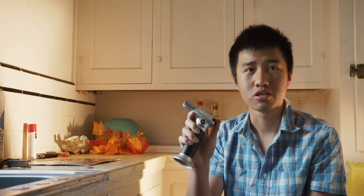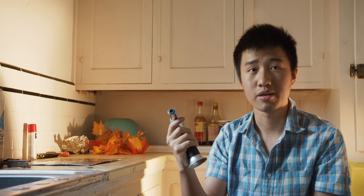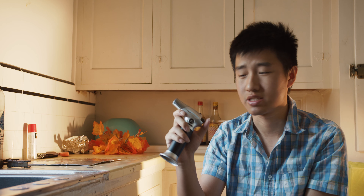This is a blowtorch, the 901. It's pretty good and really powerful — it's a new model, coming from Amazon. I purchased it for about $12. Let's take a look at how it works.